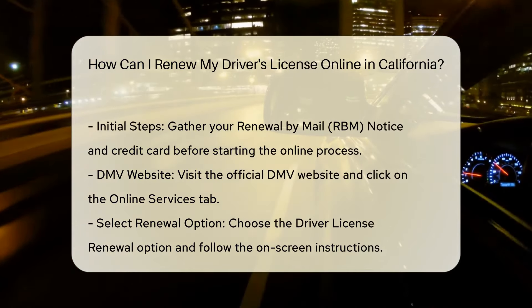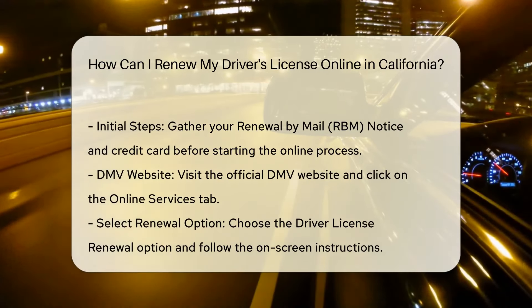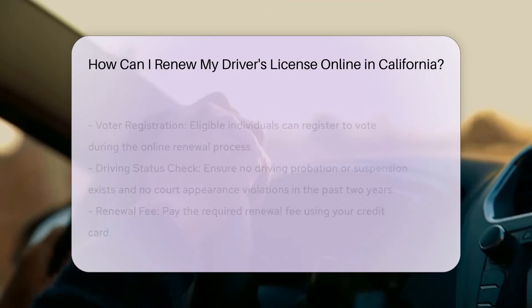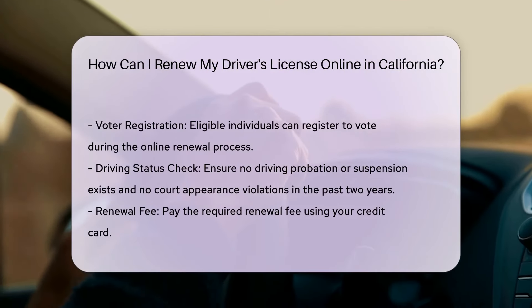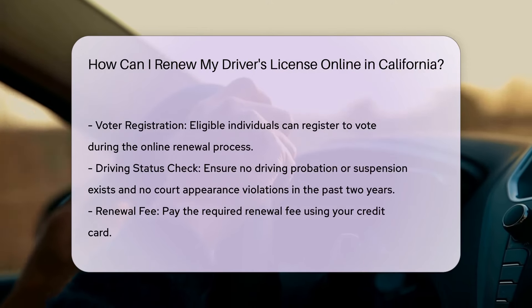Online Process: Start by gathering your Renewal by Mail (RBM) Notice and your credit card. Then visit the official DMV website and click on the Online Services tab. Select Driver License Renewal and follow the instructions to complete your renewal.